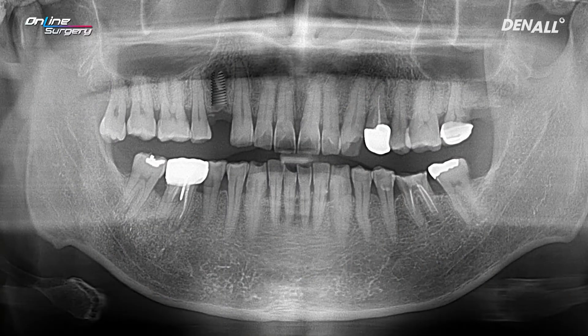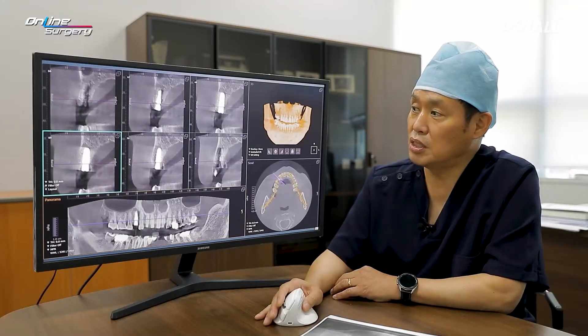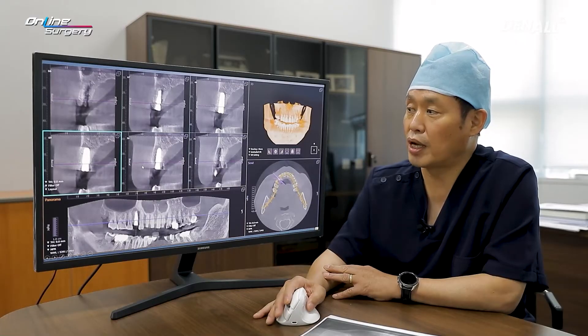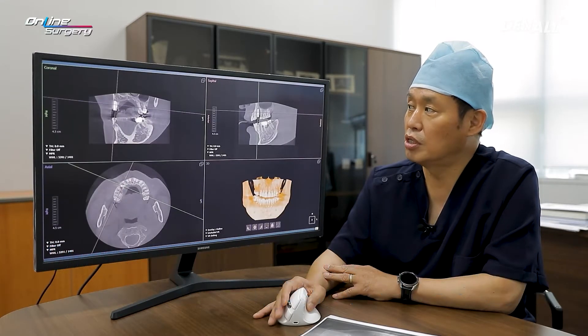This is the post-op image. The primary stability was very good and the healing abutment was connected. If you look at the CT, as mentioned earlier, the implant was slightly palatally inclined to get more primary stability from the hard bone on the palatal side. Buccally, the alveolar bone thickness is approximately 3 mm, and therefore no additional bone graft was done.